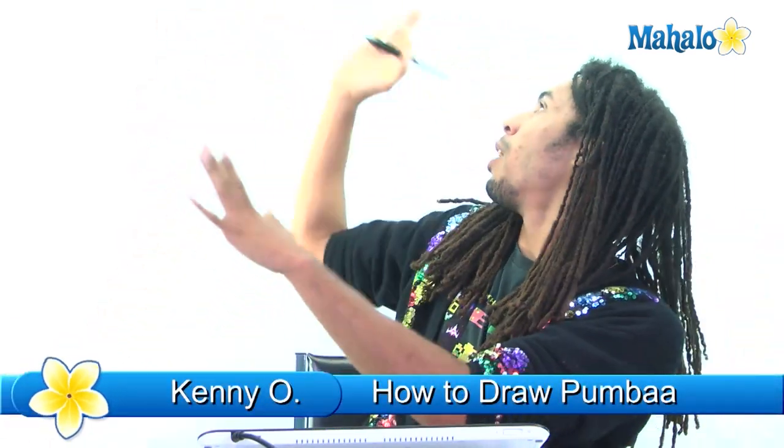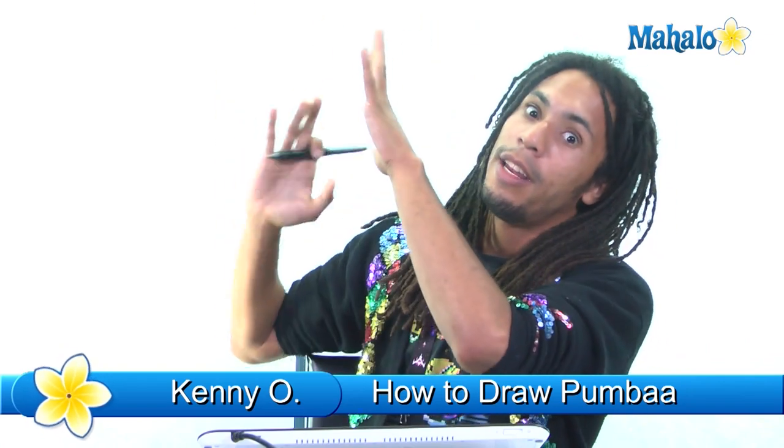Hey, it's you guys again. What's up? It's Kenny O, and this is Mahalo.com. This white background, this is Mahalo. We work in a white nebula of clouds — we're in Santa Monica, California. I'm just kind of goofy because I've just been drawing a lot, but I'm ready to draw some more, and I'm ready to teach you guys how to draw.